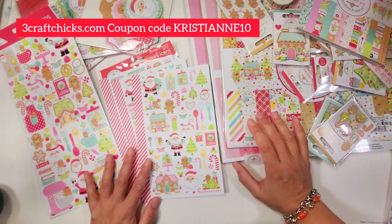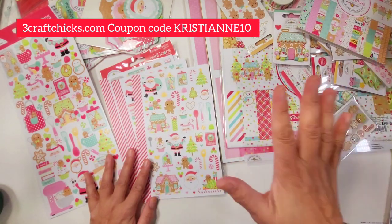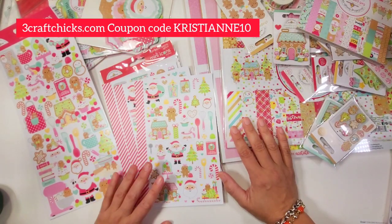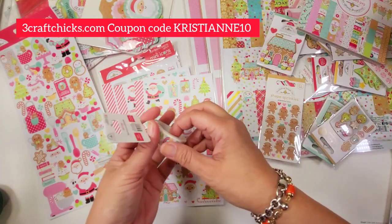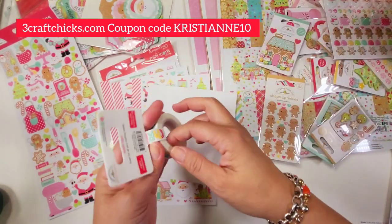Everything I'm showing you — except for the stamps, the die, and the doodle cuts — are all part of the Kit and Kadoodle. I'll put that in the description later. Next we have the washi tape.